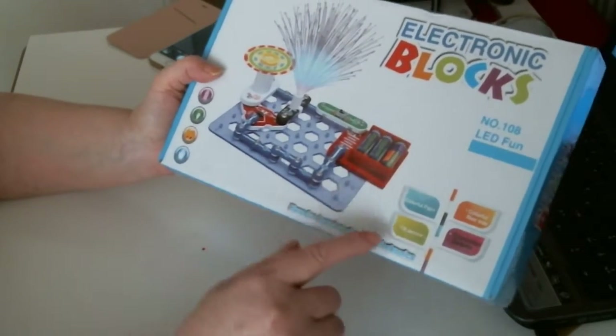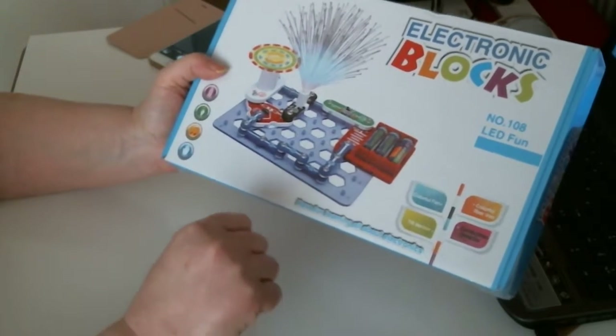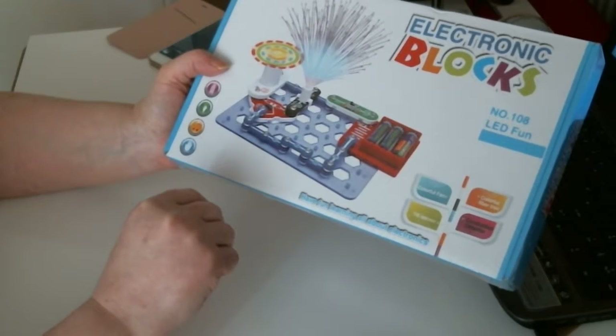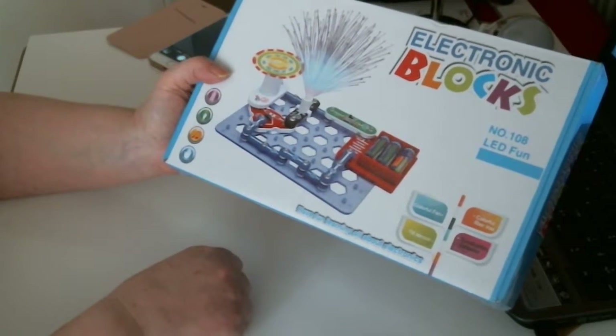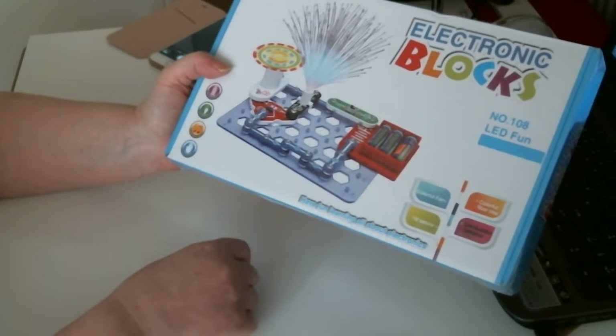It tells you here what you've got inside — you've got a tilt sensor as well. It's just good fun. It's just building blocks with the electronic tilt on it, so to speak. Just get them to learn and play.